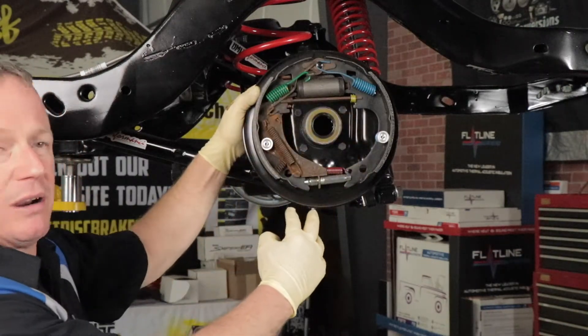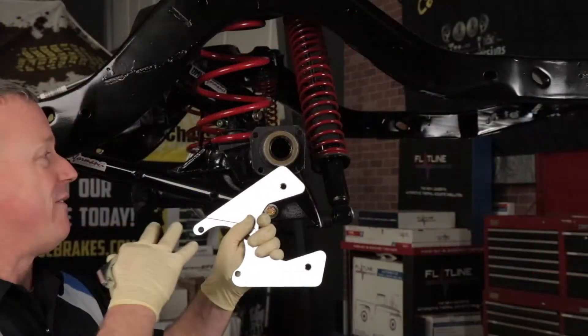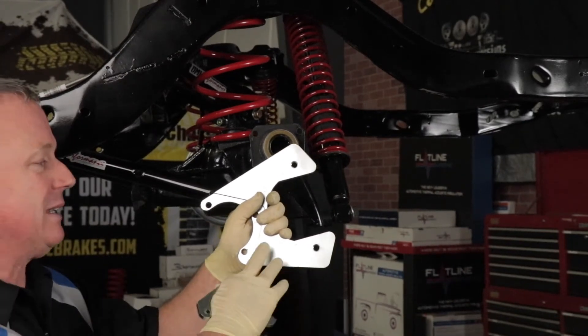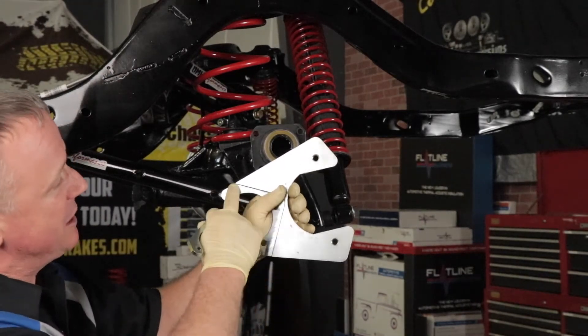No need to remove all the brake hardware. Remove the four axle flange bolts and the drum brakes will come off as an assembly. Now that we have everything disassembled, we're ready to start installing the disc brake kit. Start by selecting the proper bracket. We're working on the left side, the driver side of the car. We chose this bracket with the recess here.